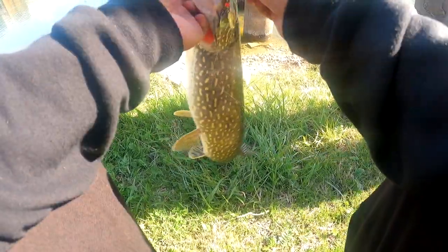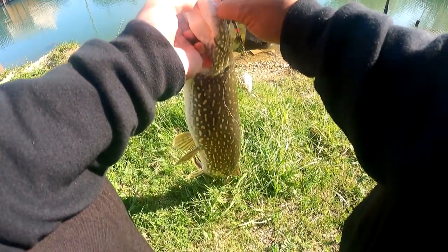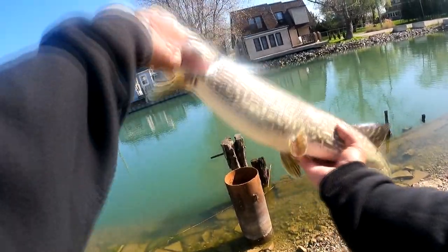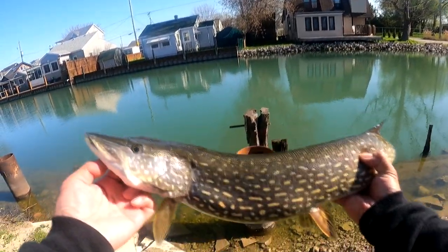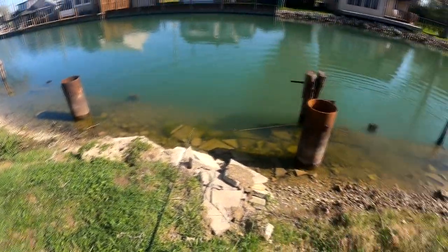Want to grab pliers? Yeah, we should get pliers just in case. So I'm using an inline spinner right now — very versatile tool for pike fishing. They love inline spinners, anything shiny with a blade that spins. Musky also. Oh no — got away! Well, it's okay guys, you win some you lose some. But you got to see the pike — I touched it, I caught it.